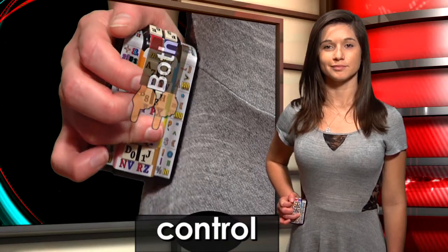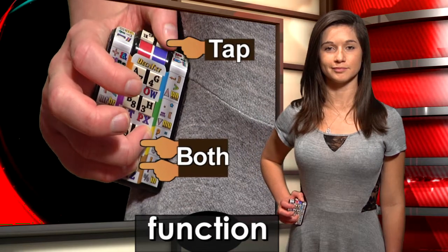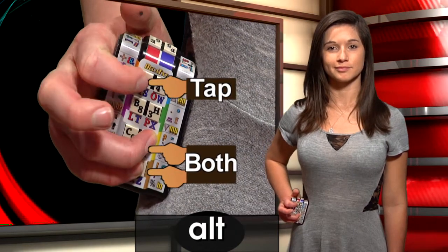The left ring finger is how you control: control, insert, delete. Add the pinky for menu, windows, function, escape, alt, break.